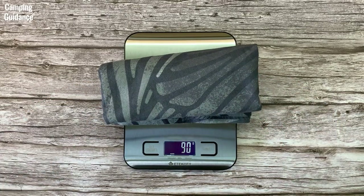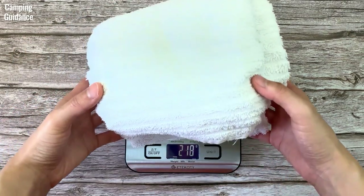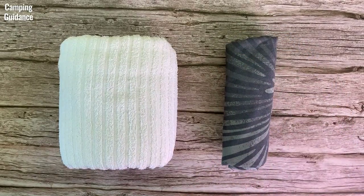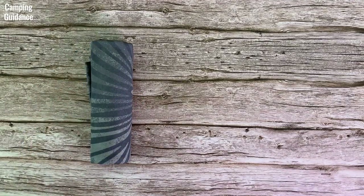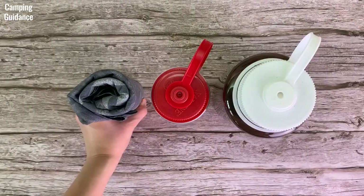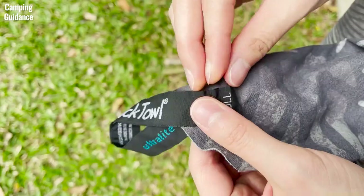The Peck Towel Ultralight weighs 90 grams or 3.2 ounces, whereas a similar size cotton towel weighs 337 grams or 11.9 ounces. It is also significantly more compact. Here's what it looks like beside the cotton towel from the side and also from the top. For further comparison, here's what the Peck Towel Ultralight looks like beside a 16 ounce and a 32 ounce Nalgene bottle from the side and from the top. The Peck Towel Ultralight comes with a hanging loop for easy carry and drying.